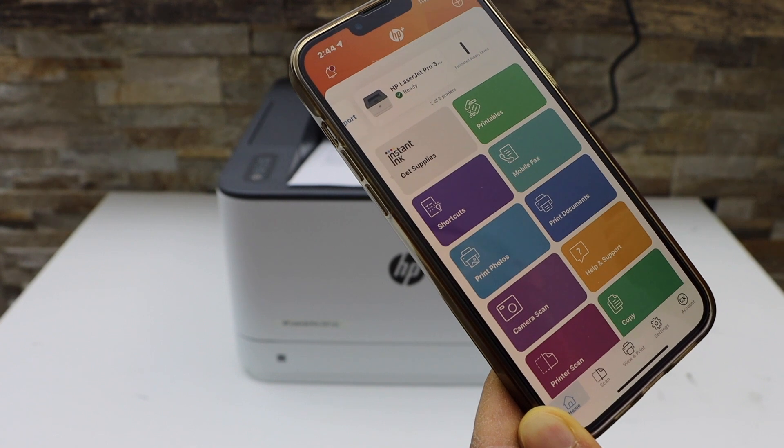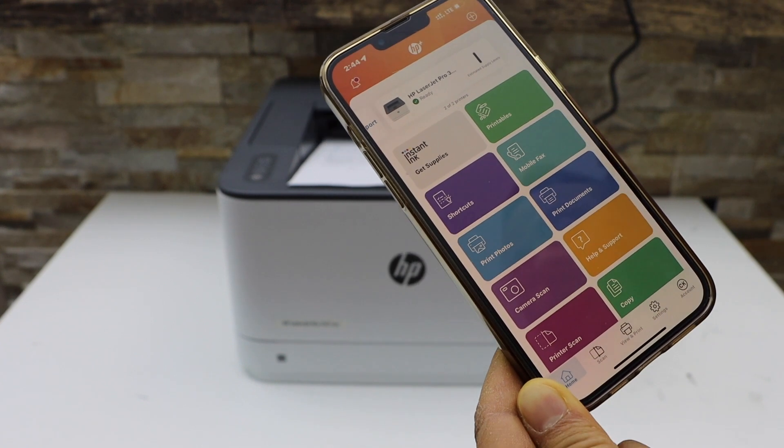Instantly it will add the printer and display the estimated ink level. Now we can start using it for printing.